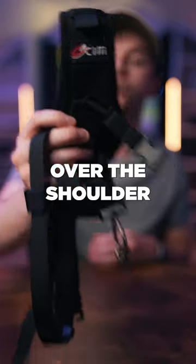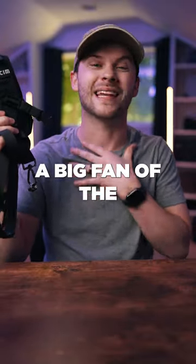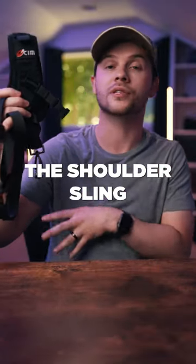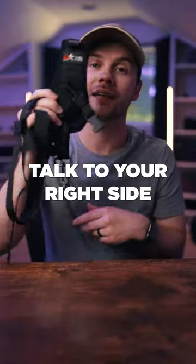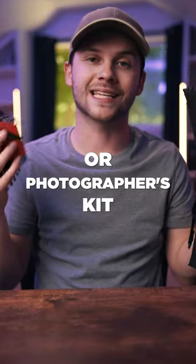And finally is this over-the-shoulder camera sling. I use this for all of the weddings that I shoot. I'm not a big fan of neck straps, so this is an over-the-shoulder sling that'll let that camera tuck to your right side for only $11. These are some great accessories to add to any filmmaker or photographer's kit.